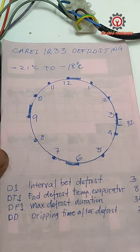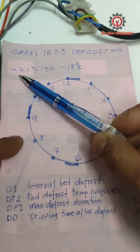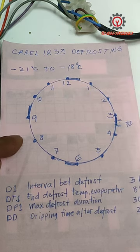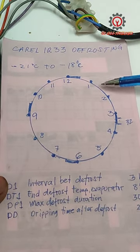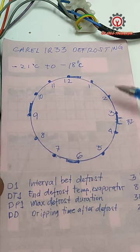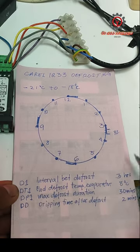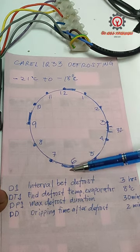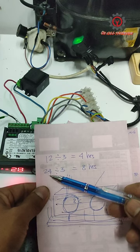This is a freezer setting between negative 21 to negative 18, so it depends on your country's standard temperature — just set it accordingly. As you can see, I have here 1 to 12, so this is a 12-hour counting. If I set my D1 interval between defrost to 3 hours, then in 12 hours I have 1, 2, 3, 4 — I have 4 defrostings.